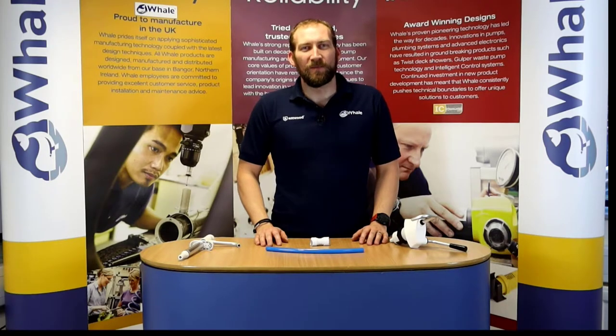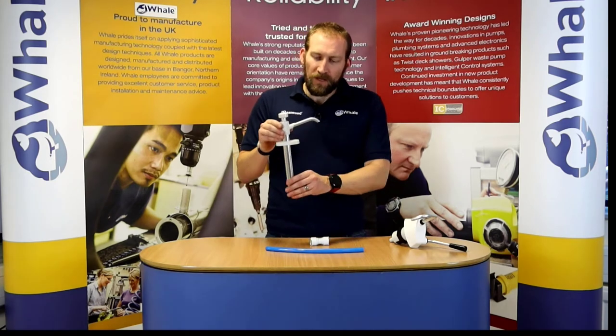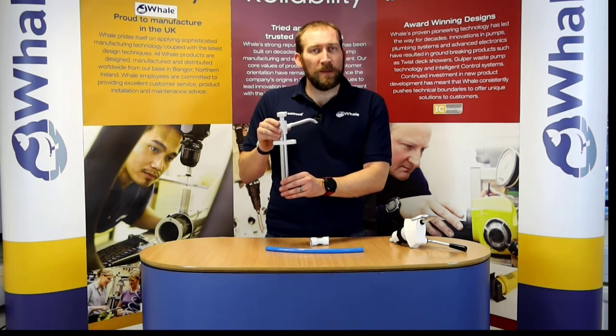Hello, I'm Simon from Whale and in this little video I'm going to talk about the manual fresh water pumps available from Whale. The one in my hand here is the V Pump Mark 6.